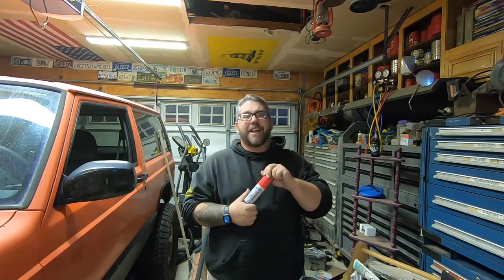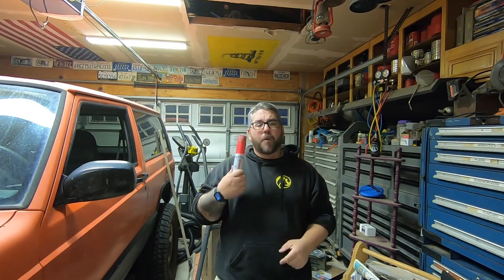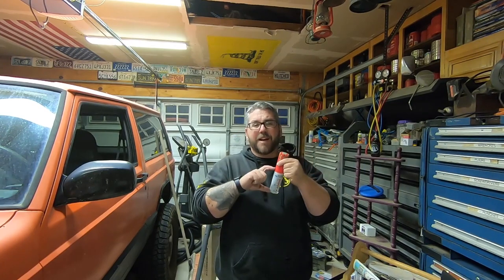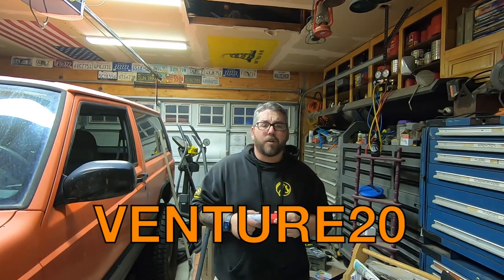This anti-fog hero worked amazingly well — I was highly impressed. It's worth mentioning that when I first sprayed it on my bathroom mirror it lasted about two weeks before it started fogging up again, but that's with two adults and two children showering every day. On your car mirrors or windshield I'm sure it would last well over two weeks. Two weeks is still pretty good, and you get a lot in the bottle. I highly recommend you check out Shine Armor — links are in the description below. Don't forget to use code VENTURE20 for 20% off your entire order. Thanks for watching.